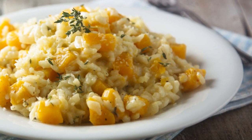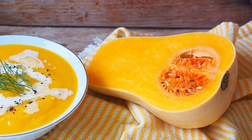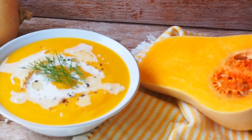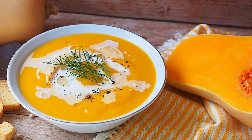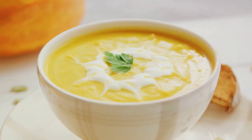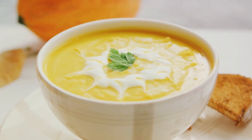Step 3: Add arborio rice to the pan and stir for a couple of minutes until the grains become glossy. Step 4: Gradually add vegetable stock one cup at a time, stirring continuously until the liquid is absorbed before adding the next. Step 5: When the rice is tender and creamy, stir in the roasted butternut squash and parmesan cheese. Season with salt and pepper to taste.